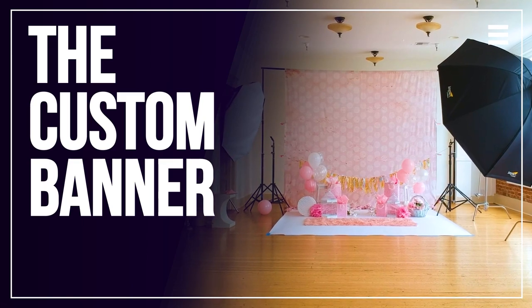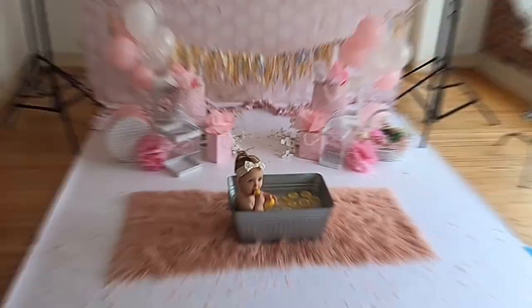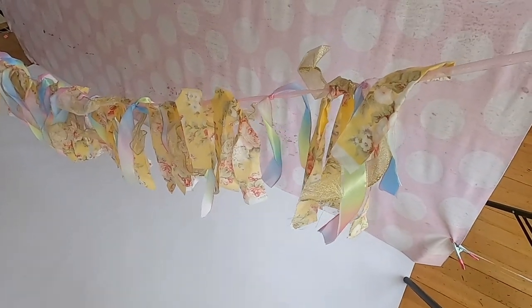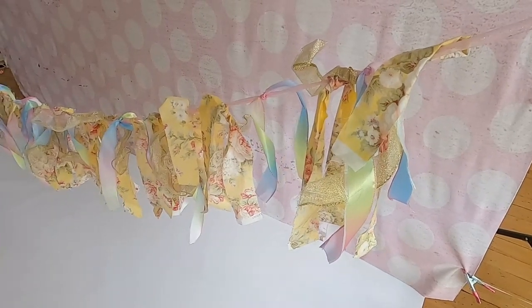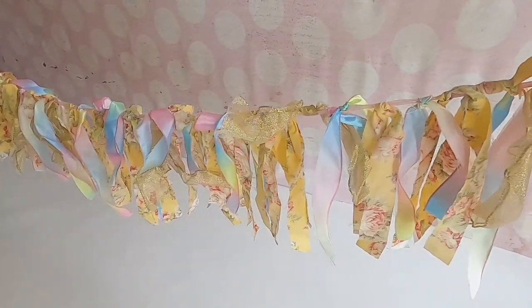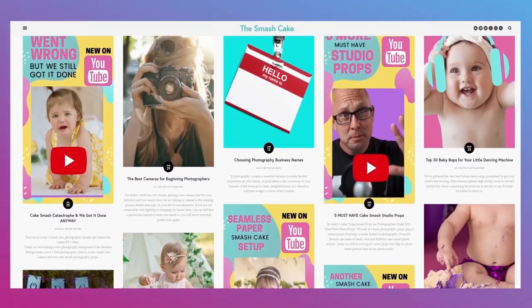On today's set we used a lot of different props. As always, I like to start each set with a custom-made banner for my clients whenever I can, because it elevates my client's experience — they know I've custom designed the banner and all the details for their child, and it will pay off later in the sales room. For those interested in how I made this banner: I took a bunch of fabric, ripped it into shreds, and tied it to a ribbon. For more ideas like this, check out thesmashcake.com.